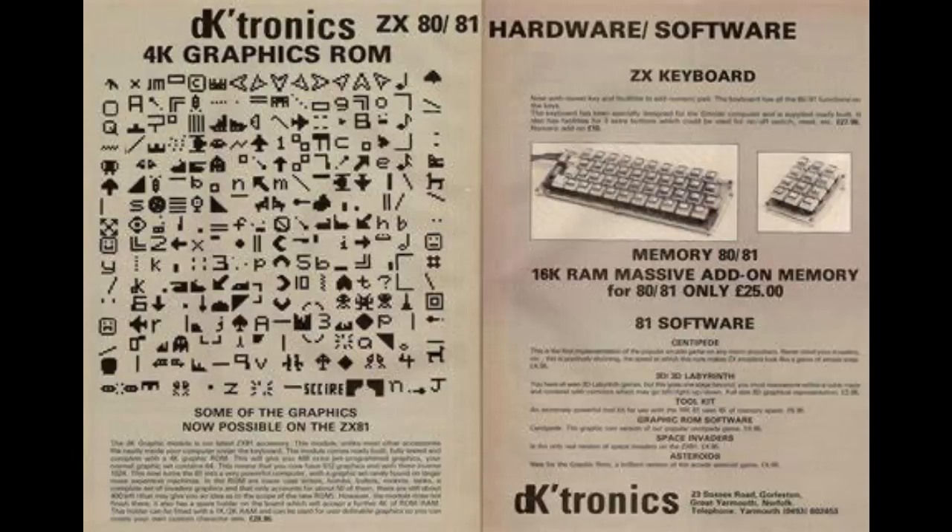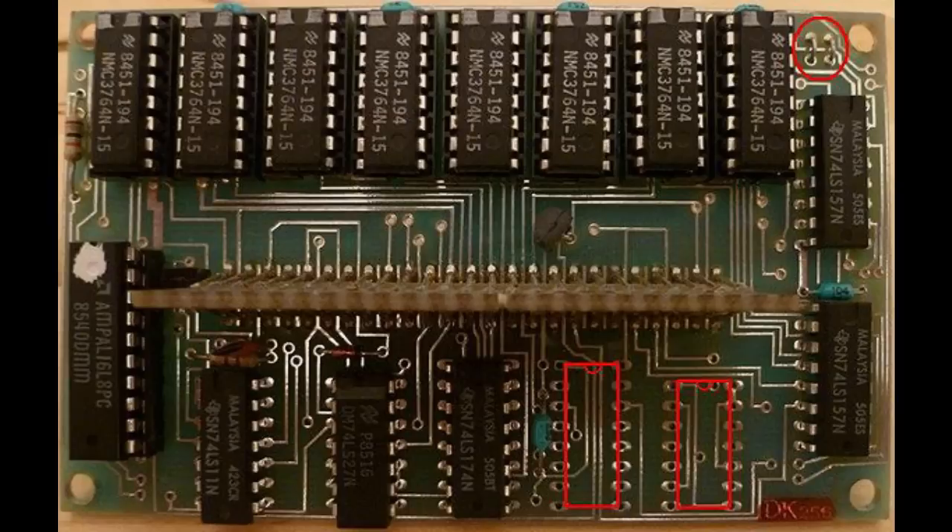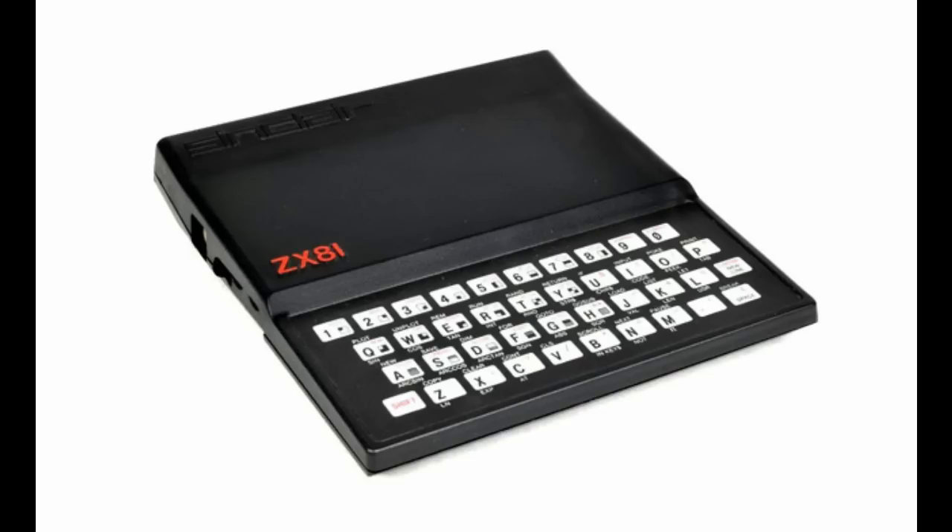Well, they started in 1981 and it was started by David Heales, who was then the managing director. The first model was a 16 kilobyte expansion pack for the ZX80, and it was kind of released only just before the ZX81 came out.